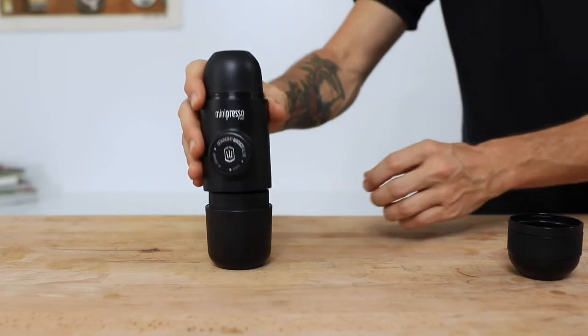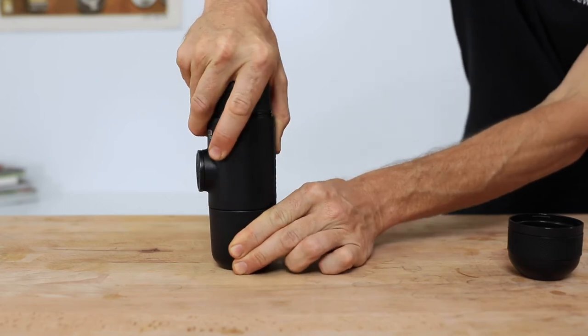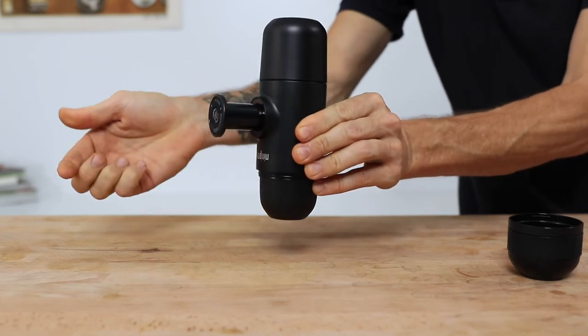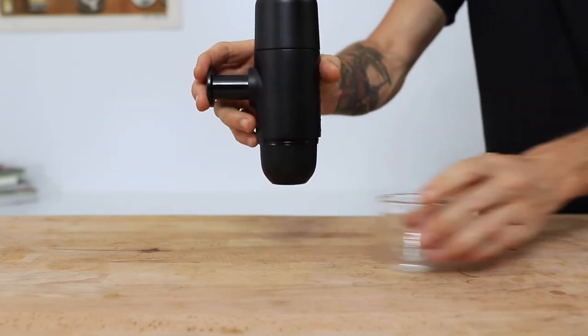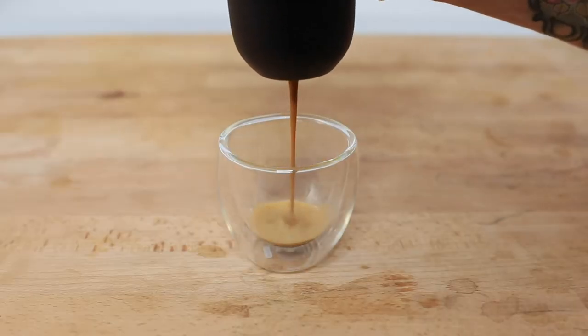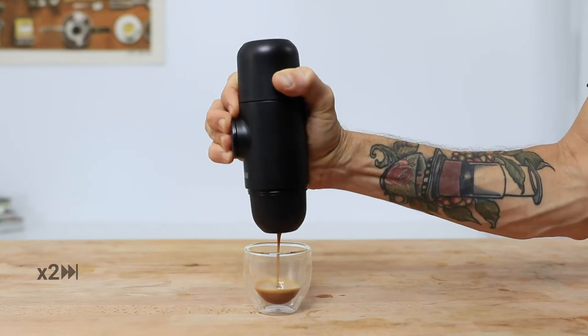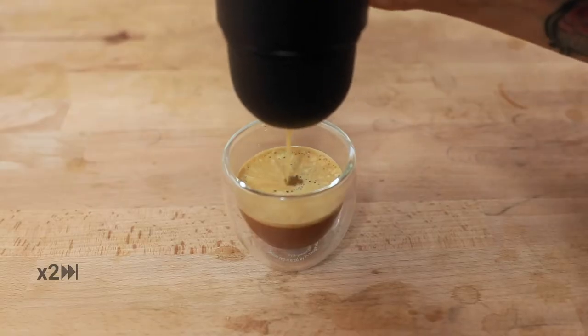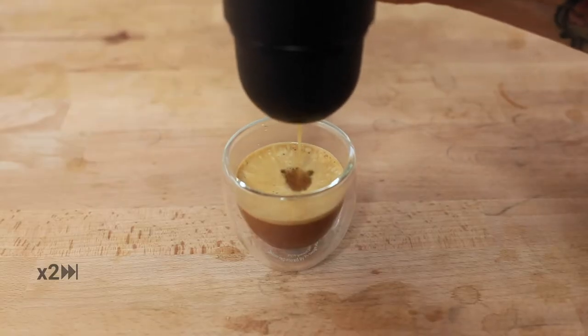Screw the body back firmly onto the water tank to ensure there's no leaks, and then it's time to brew. Flip the Minipresso over your cup, release the piston by screwing it open, and then begin steadily pumping it to slowly build the pressure. You're in control of the flow of the espresso and the speed at which it brews with each pump. It's a nice one pump a second that I've found gets the best results. Continue to pump until there's no more espresso coming out. It doesn't take all that much time at all, and you can choose to drink this straight black or add some milk to it for a delicious home latte.